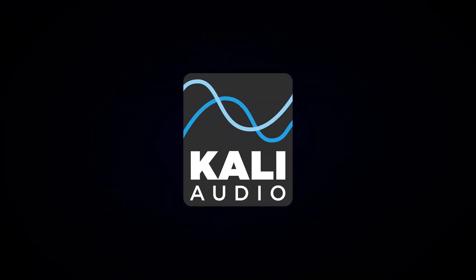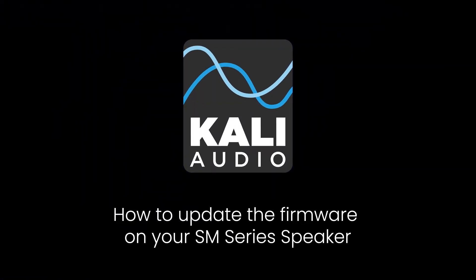This is Nate Baglios and in this video I'm going to show you how to update the firmware on your SM Series speaker.